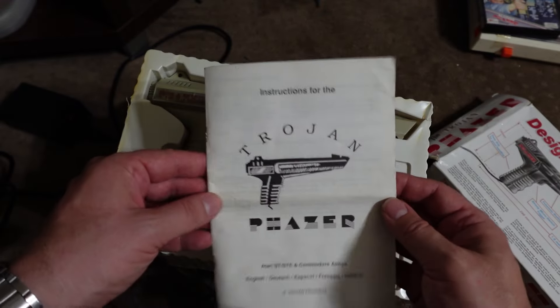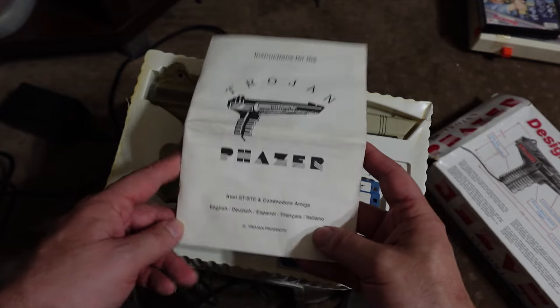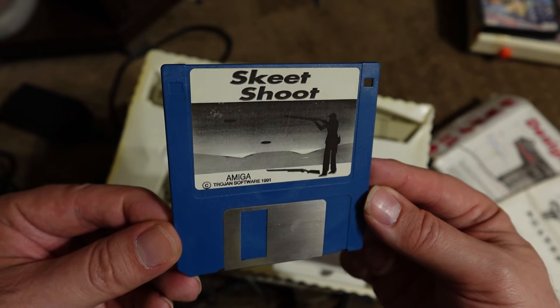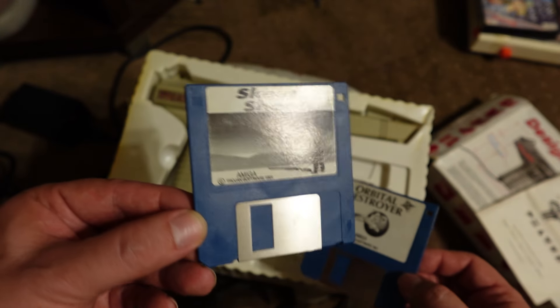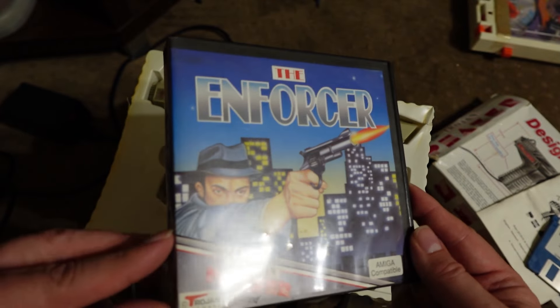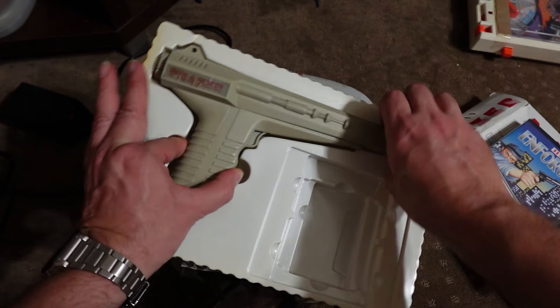The Trojan light phaser manual has a few pages of English then repeats in most European languages — Dutch, Spanish, French, and Italian. Nothing for the Americans, they'll be clueless. As for the discs, we get Skeet Shoot, which I have very fond memories of, and also Orbital Destroyer. With this particular one I also got Enforcer, but on testing that disc will not load on the A1200 — and that's all I've tested up to this point.